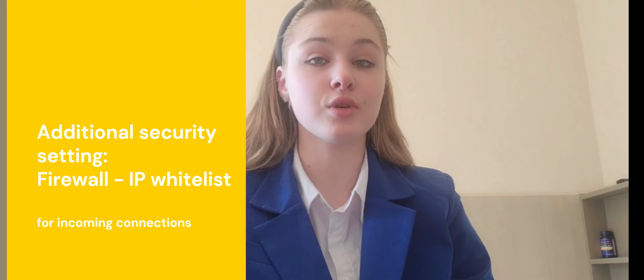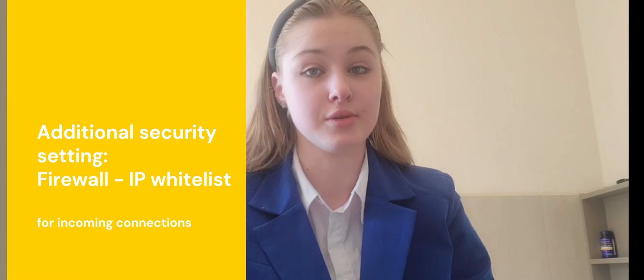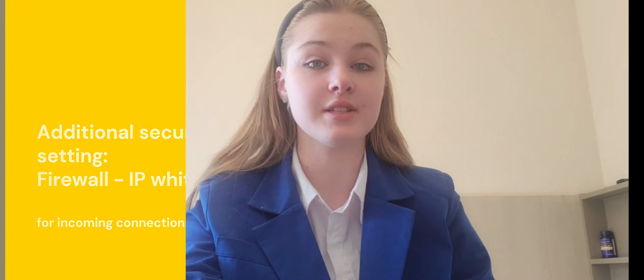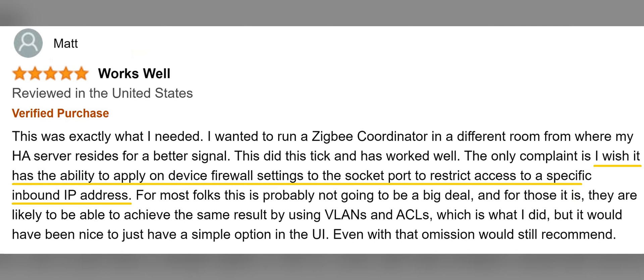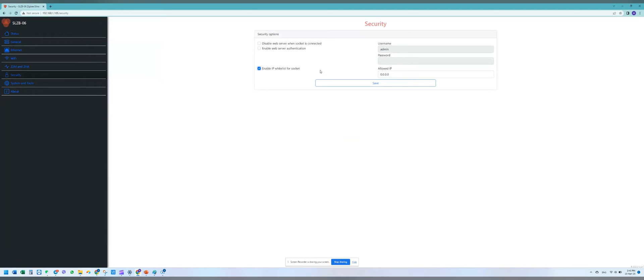Please note that the adapter must have access to the internet, as it downloads the firmware file from the internet directly. Another innovation worth noting is an additional security setting recommended by one of the device's users. We added device firewall settings to restrict access and allow only specific inbound IP address connections. If you need to activate this setting, just go to the Security tab, check the appropriate security settings, and add an IP address to the whitelist.